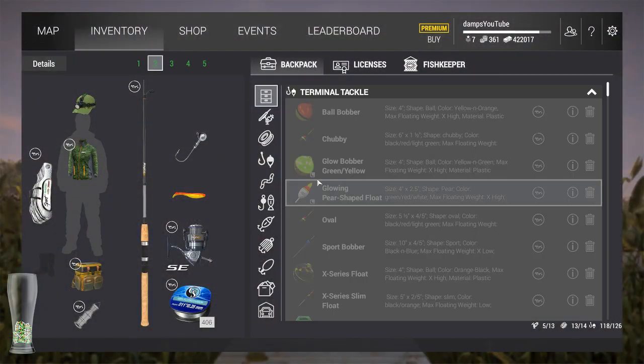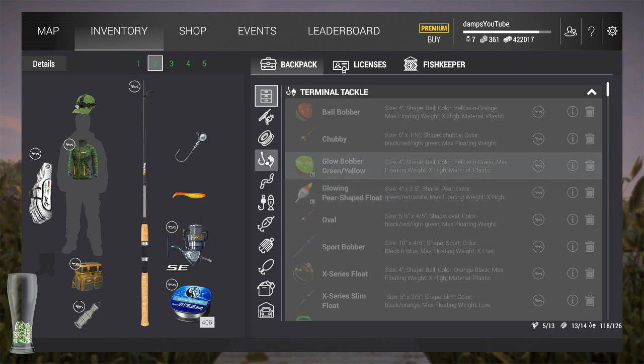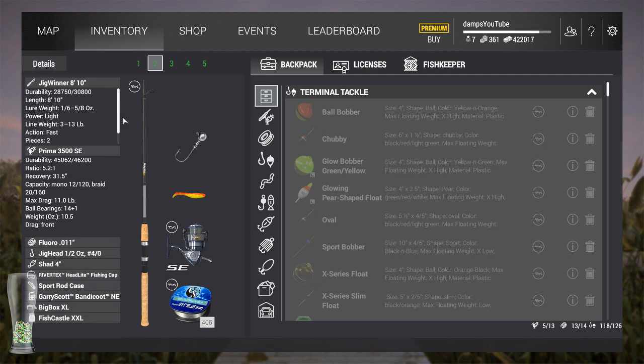What's up guys, it's Dan. I've gotten a bunch of questions over the last couple weeks about different tutorials. I got a request today regarding how to throw jigs with either grubs or shad on them — what does that look like, what kind of tackle do I need. I'm going to show you the setup first and then go into my retrieve.